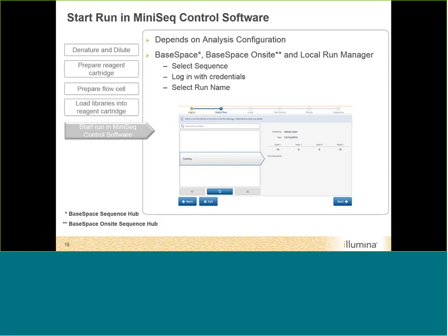To start the run, place your cartridge inside the instrument and load your flow cell. How you proceed depends on your analysis configuration. If you chose BaseSpace or BaseSpace on-site, the control software will ask for your BaseSpace credentials, and you'll see your prepared runs on the list. If you selected Local Run Manager, the control software asks you to log in with your Local Run Manager credentials, and then you will see your list of runs ready to go.